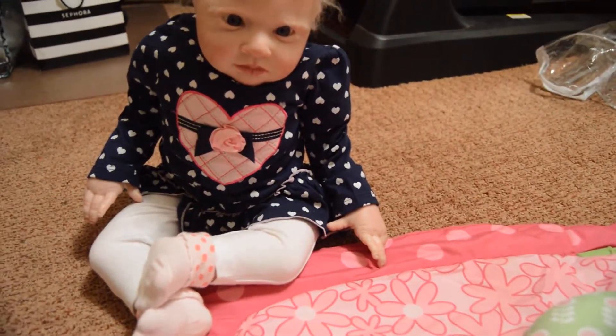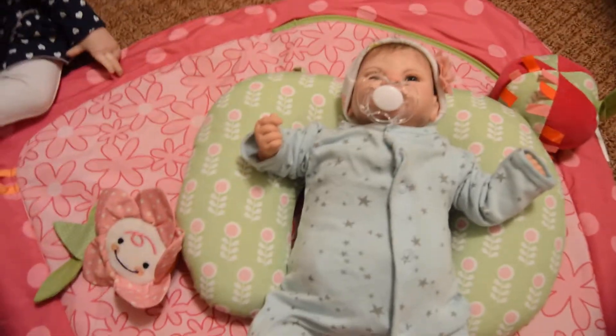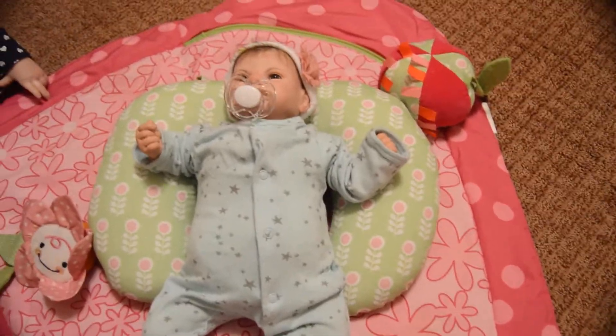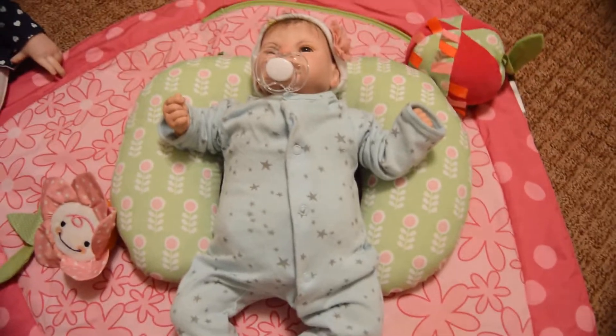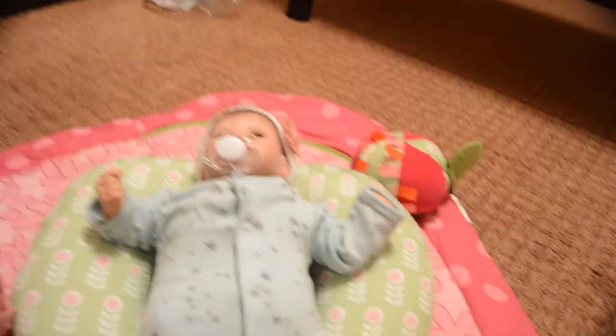And of course poor little Lydia, you have to be in every video, don't you — little show-off stinker girl, I love you baby. This little boppy came with some toys, but only two out of the three are on here. Anyway, let's see if this worked — yay, bye!